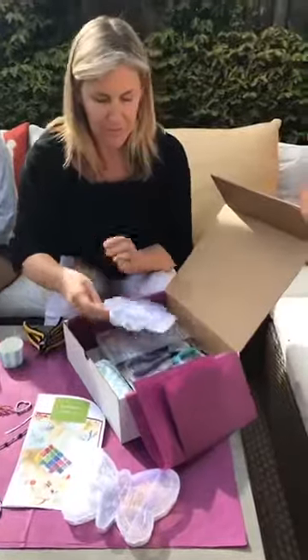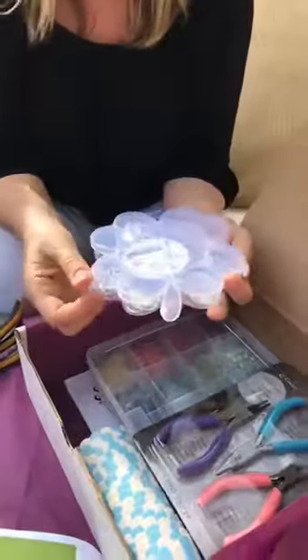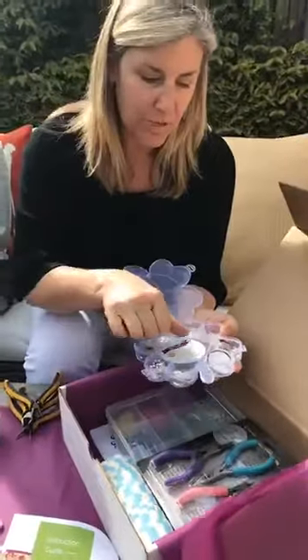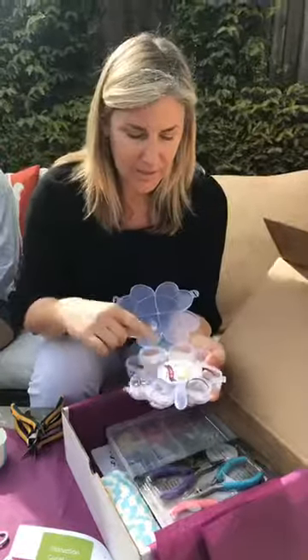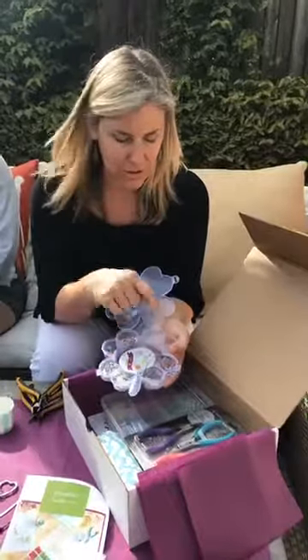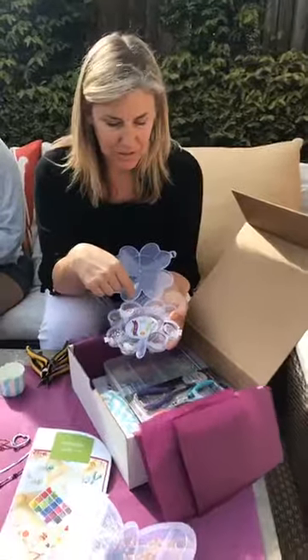Inside the kit, we have a little findings kit. The reason we put this together is I know a lot of our clients go to craft stores and they don't even know where to begin with what to put together to start making jewelry. So we have included everything you need. We have 100 feet of beading wire and then we have some charms to decorate your pieces. We have crimp beads — this is what we're going to use to finish off your beaded jewelry — and then clasps and extension chains.